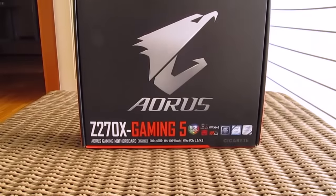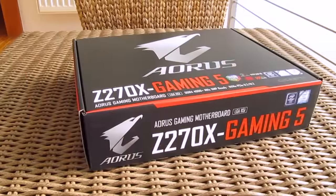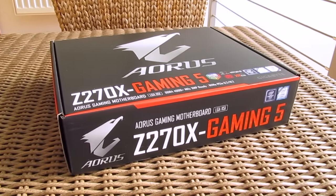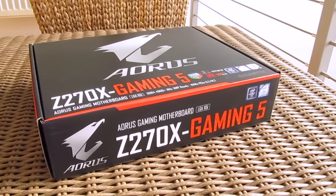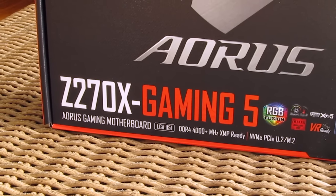Hello guys, Matthew here and welcome back again to Detectic YouTube channel. After taking a look at MSI's and Astrox's new Kabylake Z270 chipset based motherboards, today I'll be checking out Gigabyte's Aorus series and their Z270X Gaming 5 model.